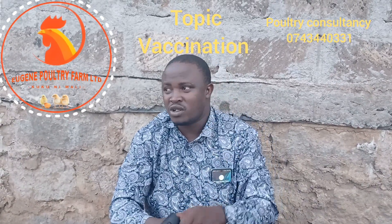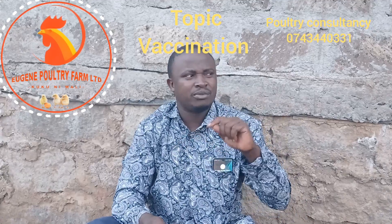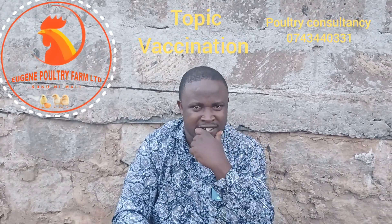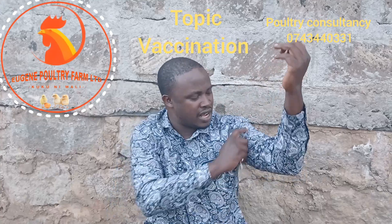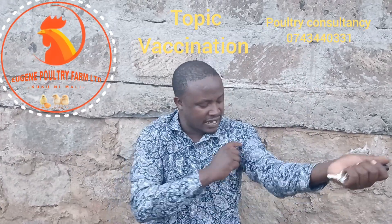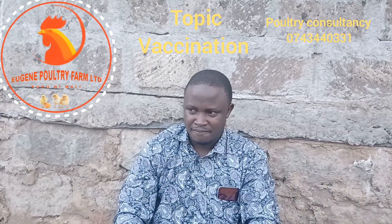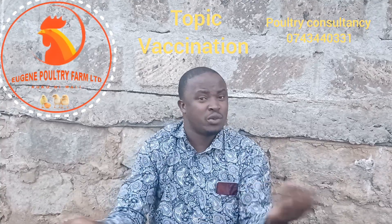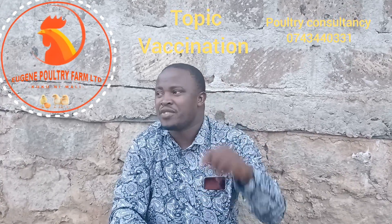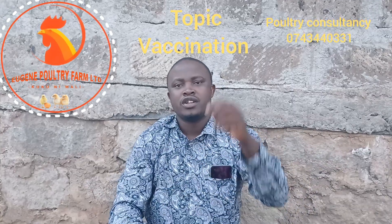The fourth week we give Gumboro vaccine again. The fifth week we give Newcastle vaccine again. The sixth week we give Fowlpox via wing stab. This wing stab is done by professionals at the wing region, where you assess the area to avoid veins and arteries crossing over the wing. We at Eugene Poultry Farm Limited have vets all over the country who can help you administer that Fowlpox vaccine.